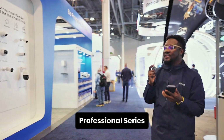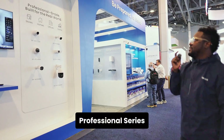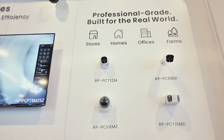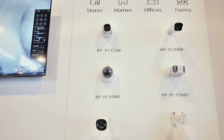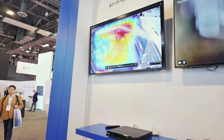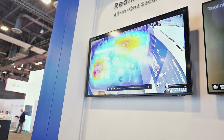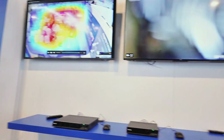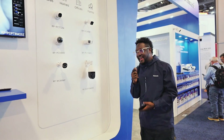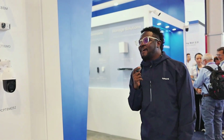Here we have the Reolink Professional Series cameras. As you can see on the wall, all the great features — including the heat map on display — these are professional, great cameras that are super useful for businesses. Reolink is the one-stop shop for all things security cameras, and security cameras are like necessities now.